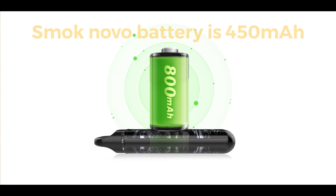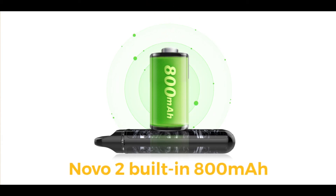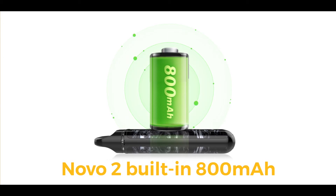The new charge port and motherboard structure improves overall performance and user experience. With an 800mAh battery inside, it can be used for about 3 days after fully charged, which means it can support 200 puffs per day.